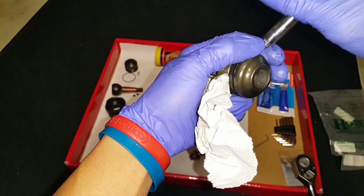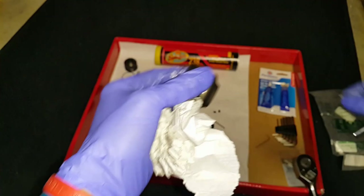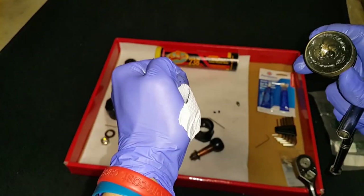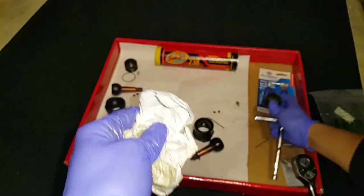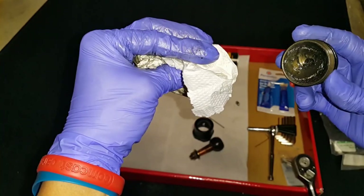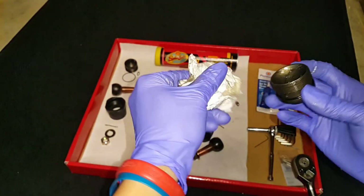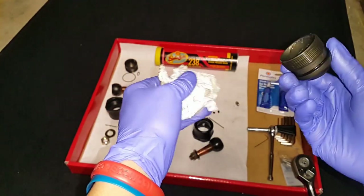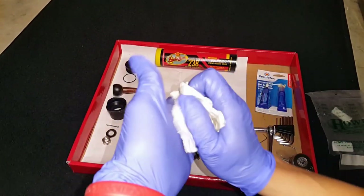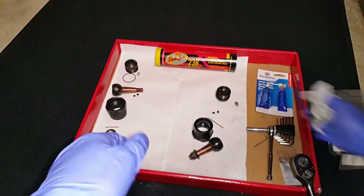Get all the dust and debris out of there. You want to make sure everything is perfectly clean. A good way to know it's clean is if you wipe a part and the cloth still comes up white — that means it's clean. Wipe off all the grease and wash it out because you don't want any dust particles or debris to damage the ball.